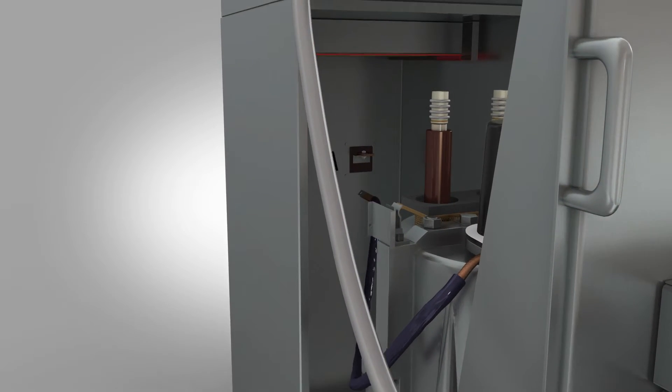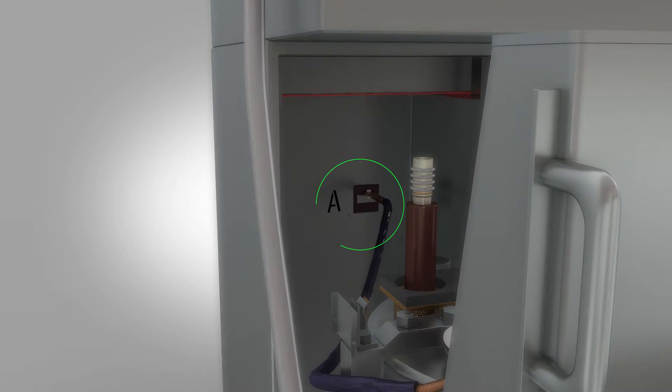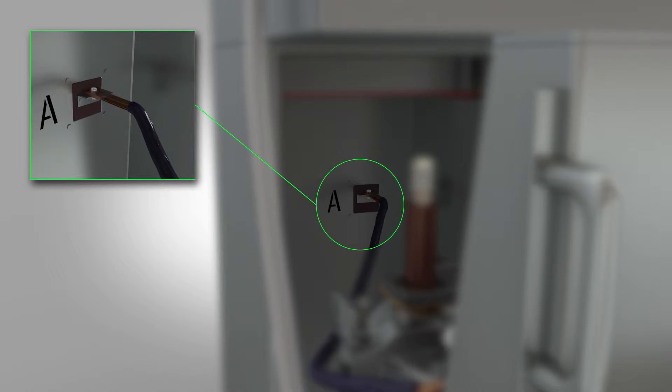Take the earth cable and attach it to the A point at the rear of the circuit breaker housing, which provides a dedicated earth point to avoid shorting out the zone.